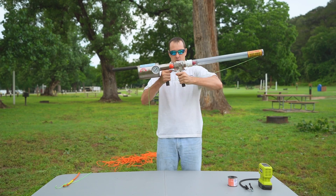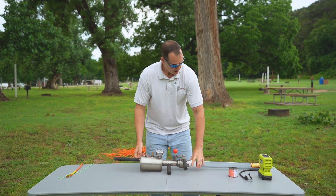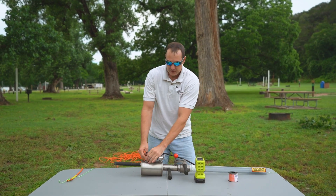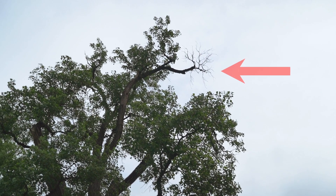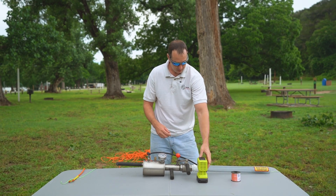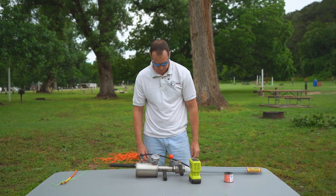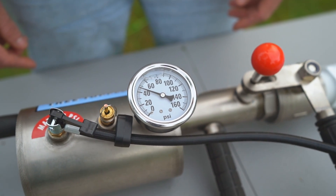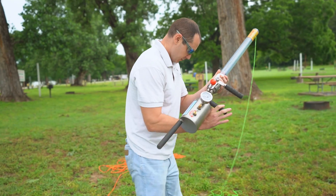Now we take our safety and lock it into place, so we're now safe. Now we can air the unit up. We're going to put about 50 to 60 PSI on it because, according to the chart, we're going about 80 feet up over that branch right there. We'll turn it on, set the gauge, and we're at about 55 PSI — give or take.